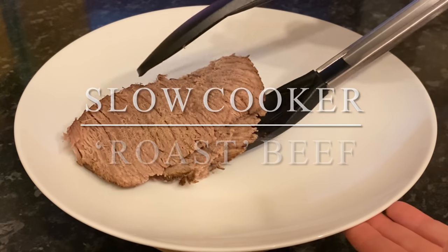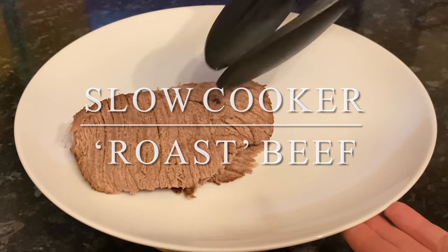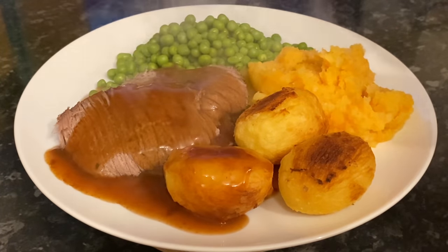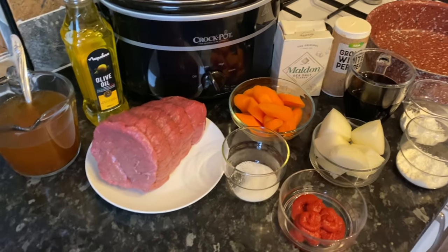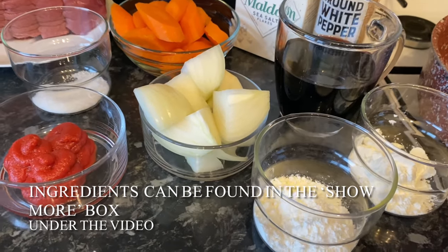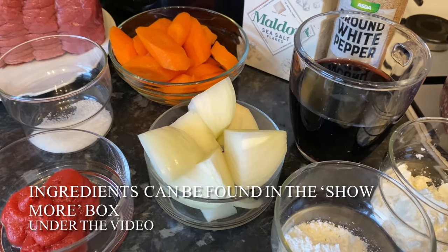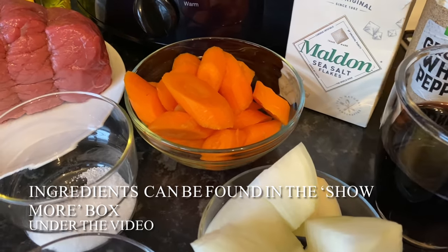Good morning, afternoon, or evening depending on where you are — a very warm welcome back to What's for Tea, with lots of festive wishes. Thank you for popping over to check out this wee recipe. It's a slow cooker recipe so it's going to be very easy, and all of the ingredients will be underneath the video in the show more box. This is going to be a sort of pot roast beef.